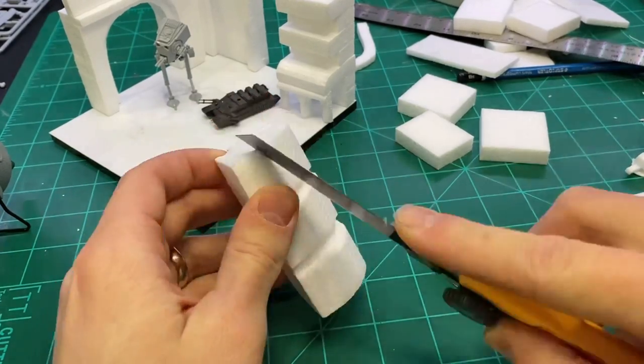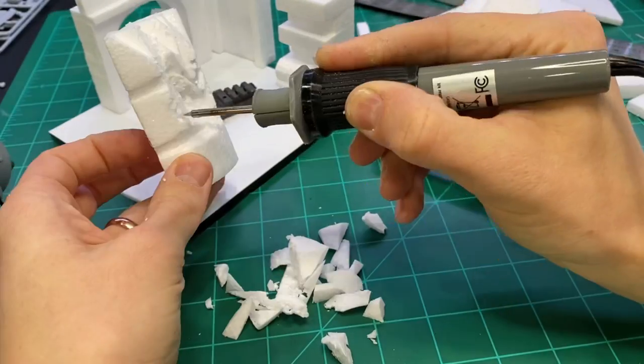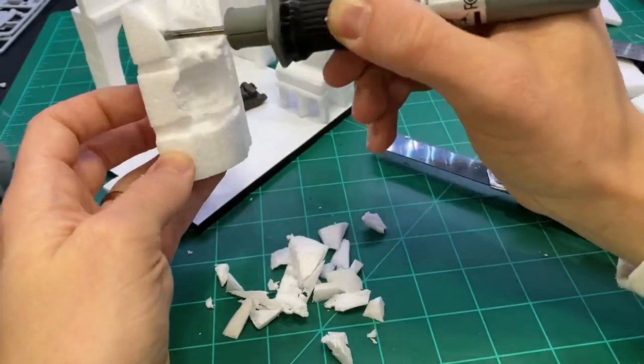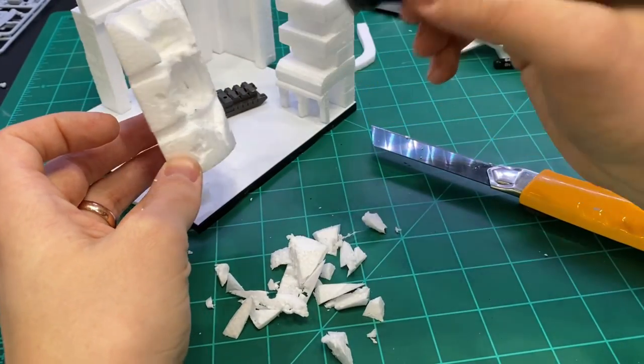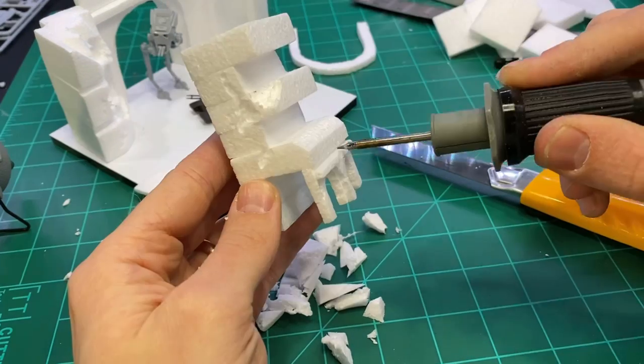For the building that gets shot by the tank, I used a knife to cut out some pieces for rubble, and I used the freehand hotwire cutting tool to carve out a little bit more detail and some different levels inside the building. I also used it to carve some battle damage into the rest of the buildings.